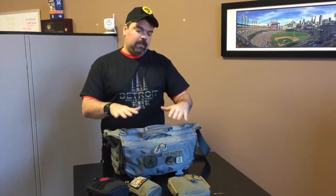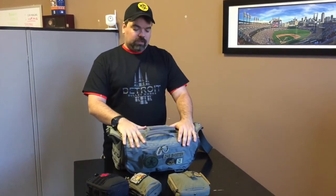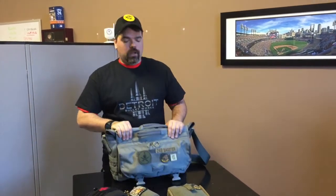They've done their best with the 2.0 version to streamline the bag, reduce some of the additional bulk from previous bags, and really make this something you can build out as you see fit. Whether you're an EDC carrier or just taking this for everyday use, it doesn't matter what type of loadout you're looking for — you can make it fit. So take a look, see if this is going to fit into your life. This is 248 Shooter with the VanQuest Envoy 2.0 — check it out and we look forward to seeing you again.